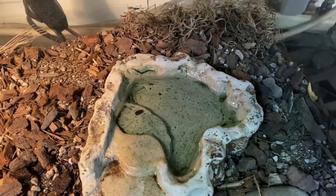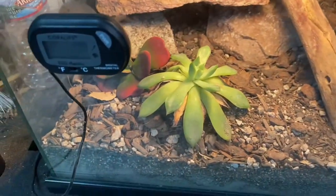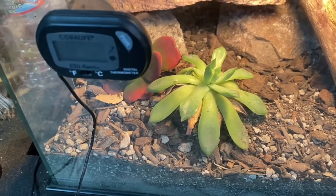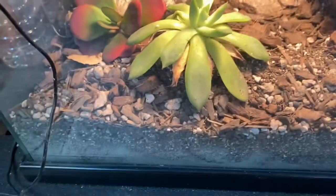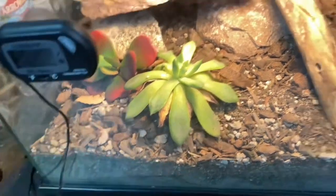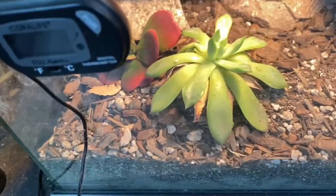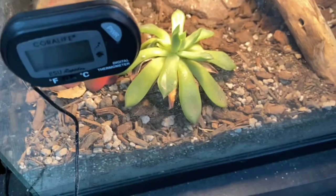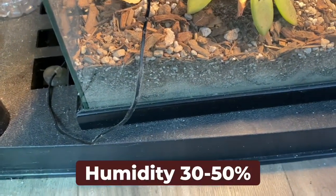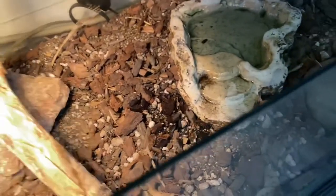One thing I do have a problem with is keeping succulents alive. As the sand boas get larger, they will continuously push your succulents up out of the substrate — I come in and find them knocked up or pushed off to the side. It's a struggle to keep live plants in here with these guys. As far as humidity, I keep it between 30 and 50 percent — right now we're at 40.